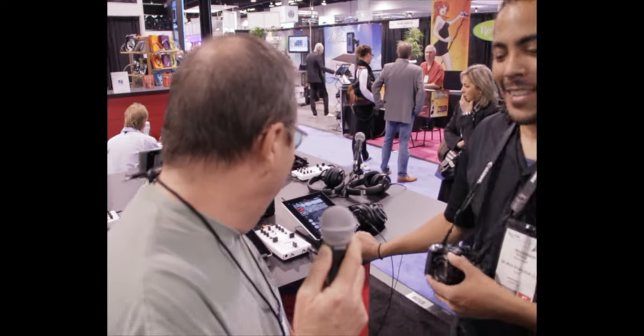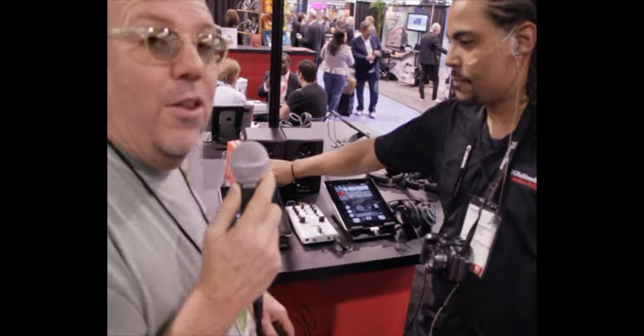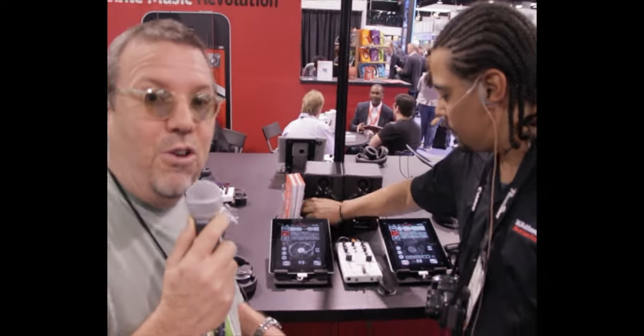We're with Brian. We're going to look here at the iRig Mix for DJs out there, with two iPads and ready to do some DJ work.